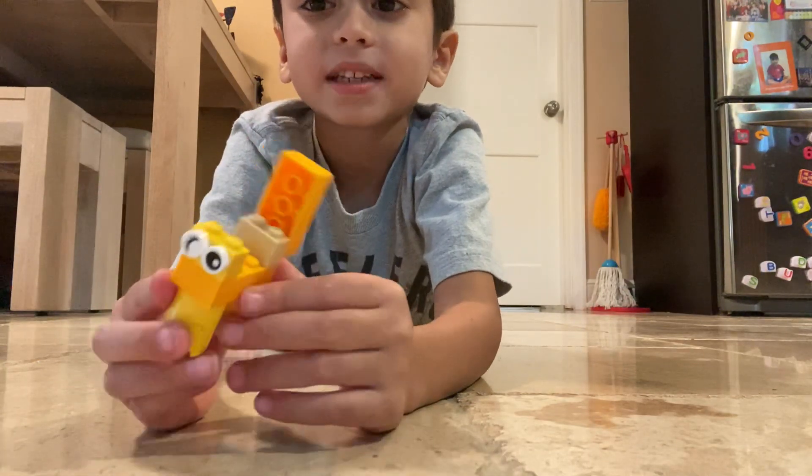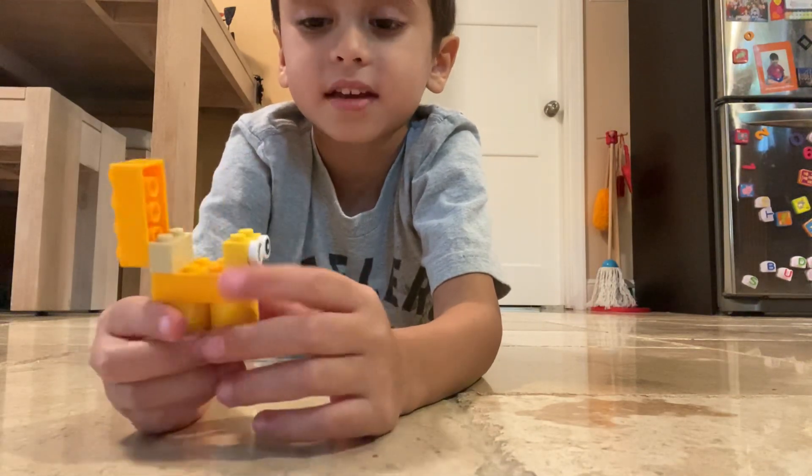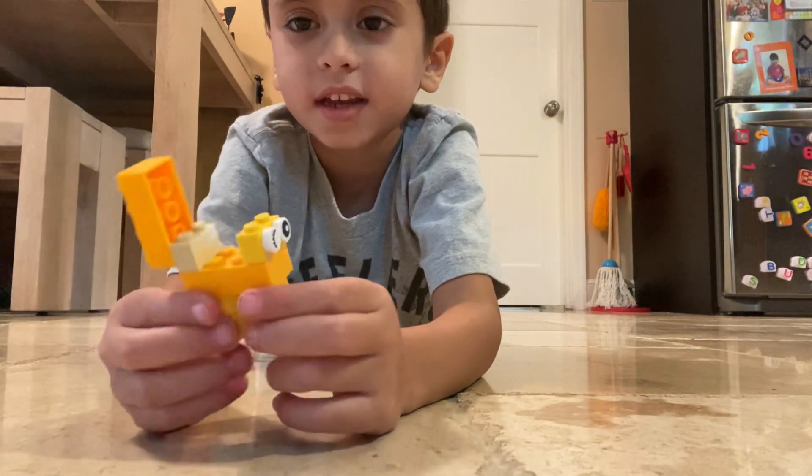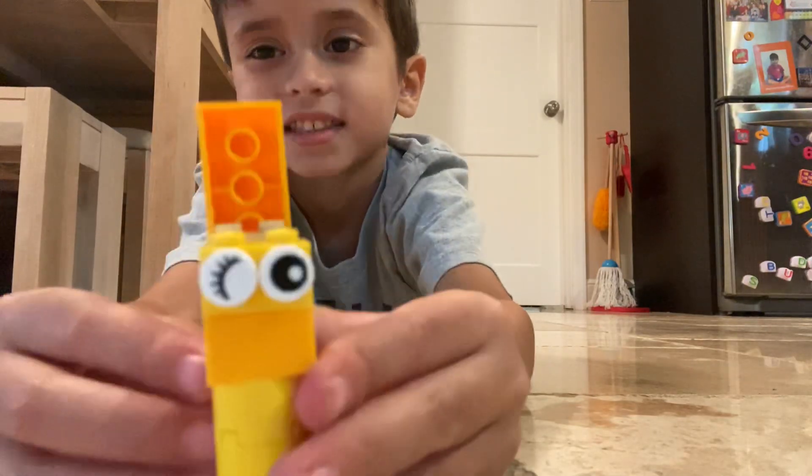And now I'm done. This is how to make Lego Eevee out of Lego from Pokémon. Bye!